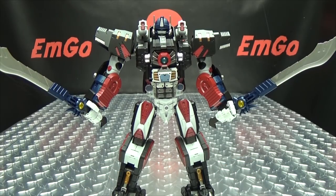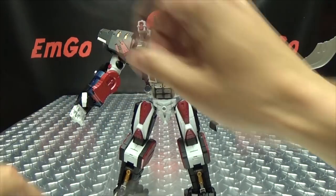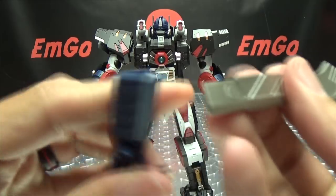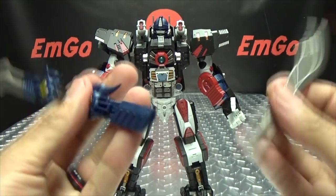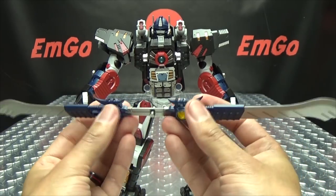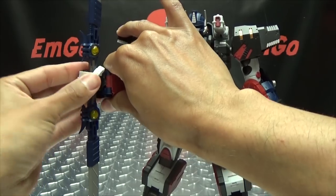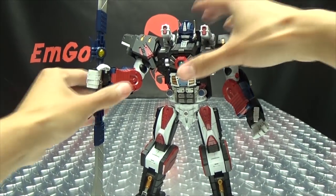If you don't want the standard sword configuration, you get an additional piece that lets you take the blades off the swords and plug them together. The slot is a specific shape so make sure you match that up. You end up with a cool double-bladed weapon, and the monkey warrior wielding that looks quite awesome — I really dig that.